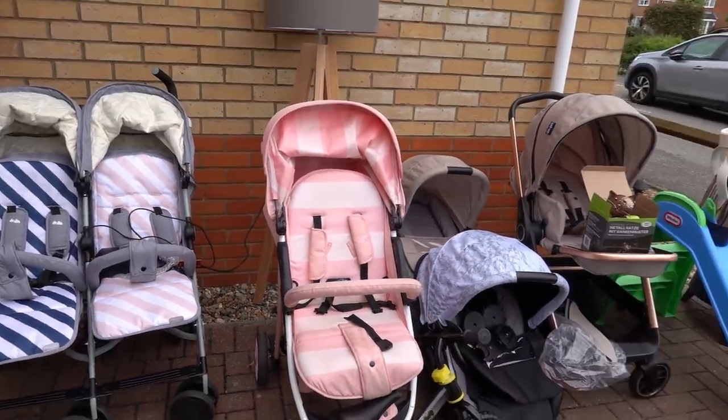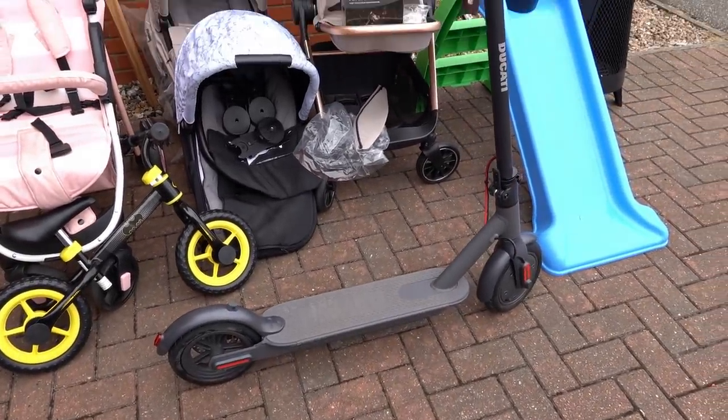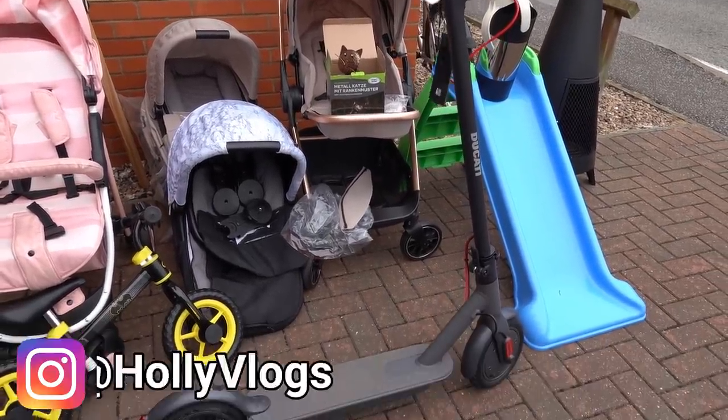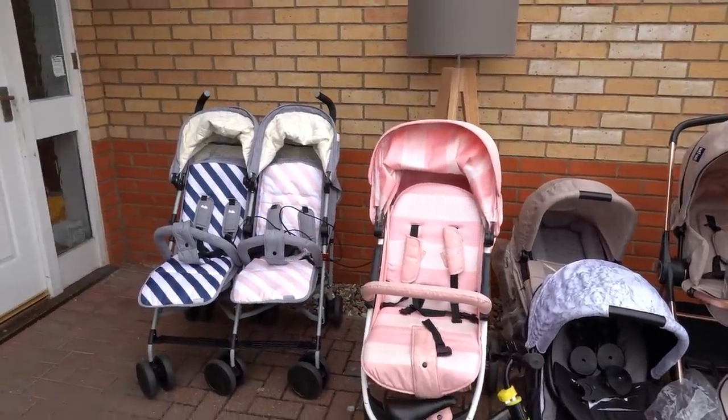Overall we did really well with this pallet. We can't let you know today if the scooter works — it is charging really well but it has to be on charge for 12 hours. So if you head over to my Instagram I will update you on there. Thank you for watching, I hope you enjoyed this video and I will see you soon.